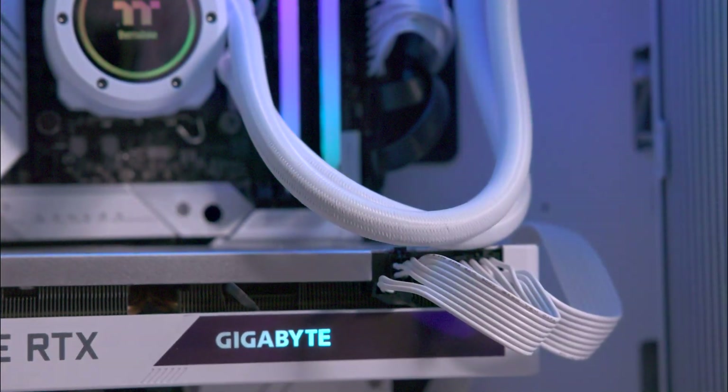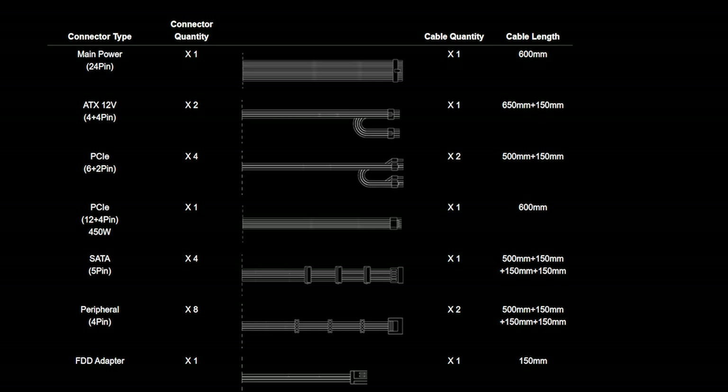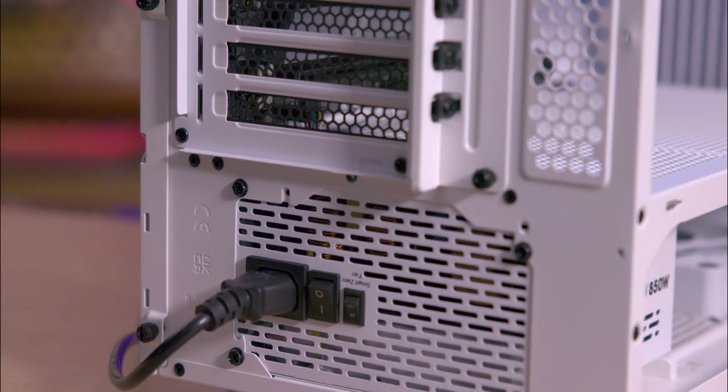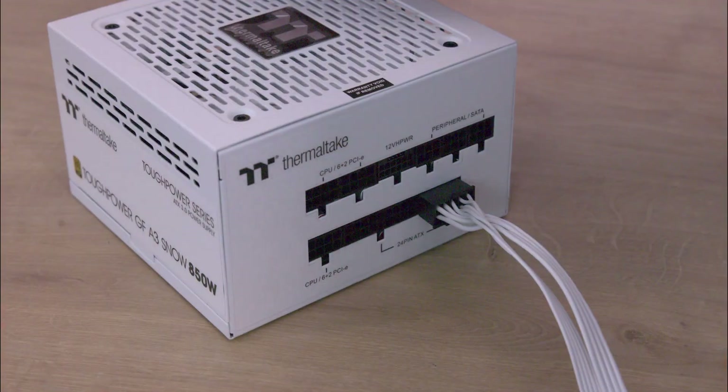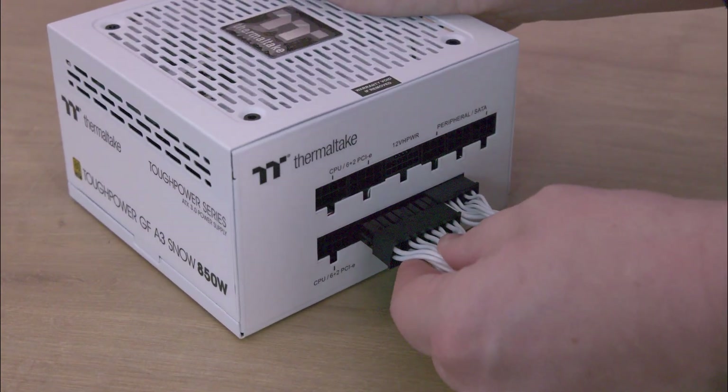We gave the unit 48 hours of stress testing at roughly 600 watts usage, which is around about 70% of the unit's capacity. The unit performed without any issues, although there was a slight whine from the fan under load, which is generally unnoticeable in most systems.